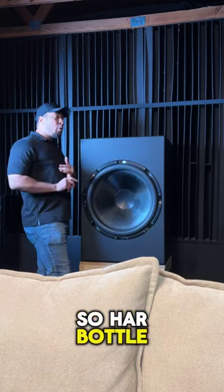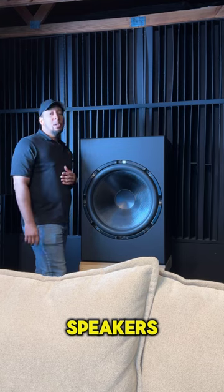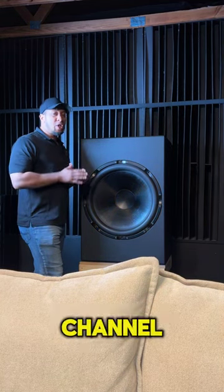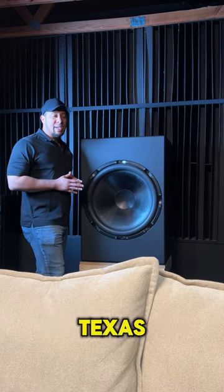He's also got some new stacked per-listen subs, some new speakers, and he got rid of his AC unit as well. Make sure you stay tuned on the channel because I'll be doing a full new home theater updated tour of Dore's home theater in Katy, Texas.